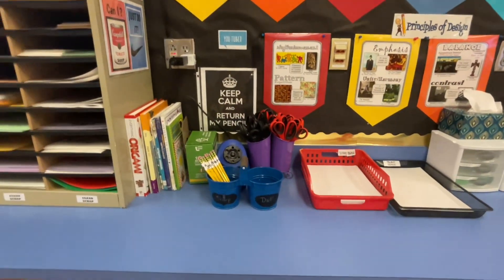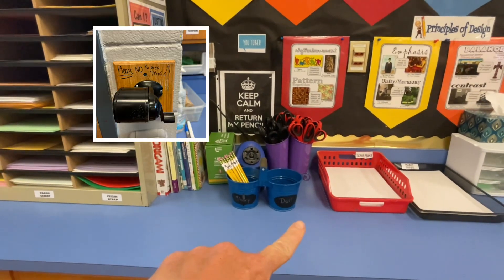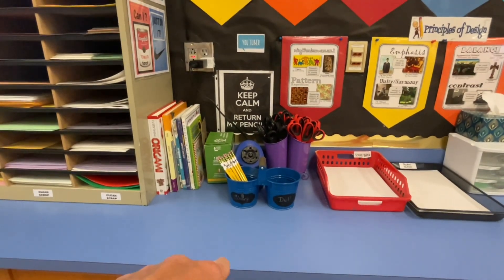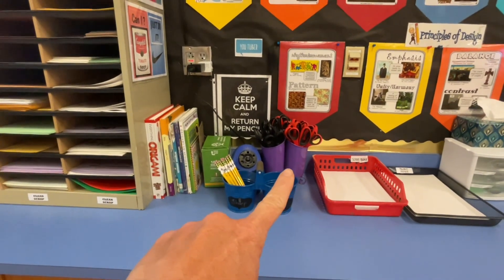This is where the pencils are kept. This side says 'sharp' and that side says 'dull.' This pencil sharpener you can use, but it doesn't work the best. The one by the door is the best — please don't use it if I'm in the middle of teaching a lesson. Here are our scissors.